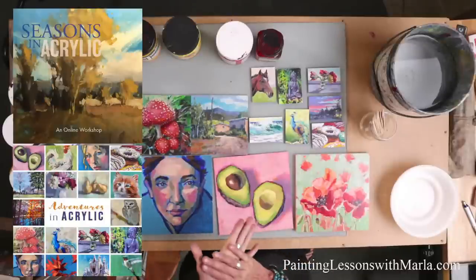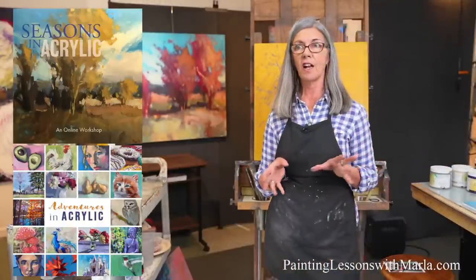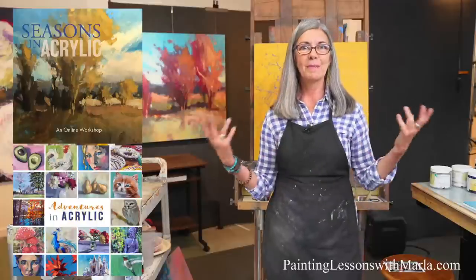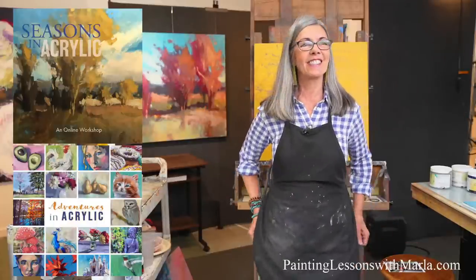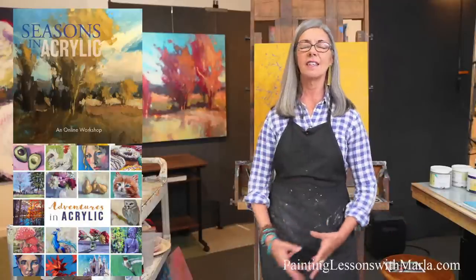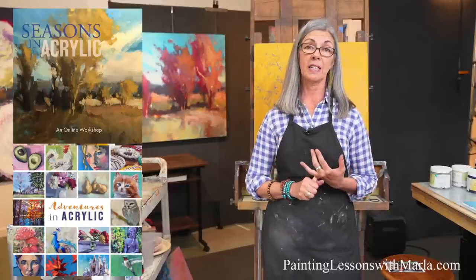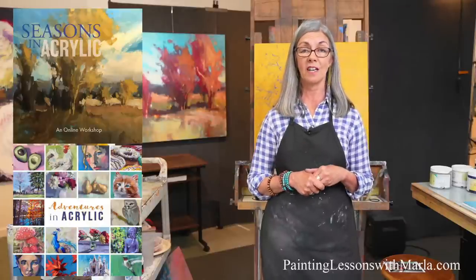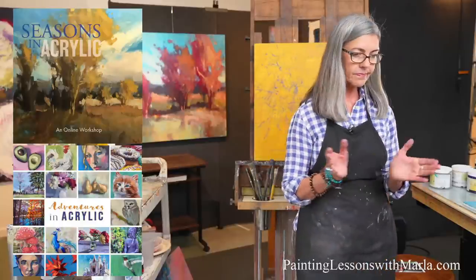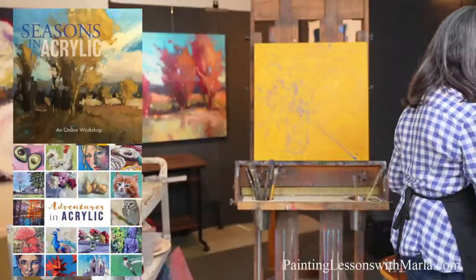Adventures in Acrylic and Seasons in Acrylic are on sale until June 21st — both on sale for $72, which is $77 off the regular price. I'm really proud of those workshops. They have a lot of information about mixing and techniques and are pretty thorough. They also come with a study guide, Facebook groups, and monthly lessons. Subscribers get an automatic $15 discount on top of the sale price when logged in.